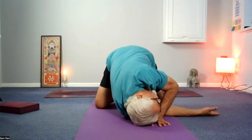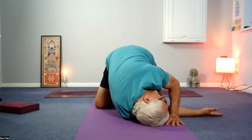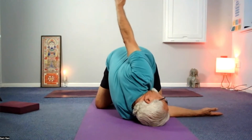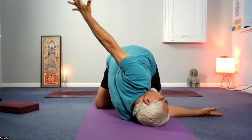Your left hand walks behind the right along the floor till the shoulder drops. Then you begin to turn your head, bringing your chin as close to the right shoulder as you can. Release the right hand up, allowing the fingers — which are wide open — to disappear from peripheral vision.